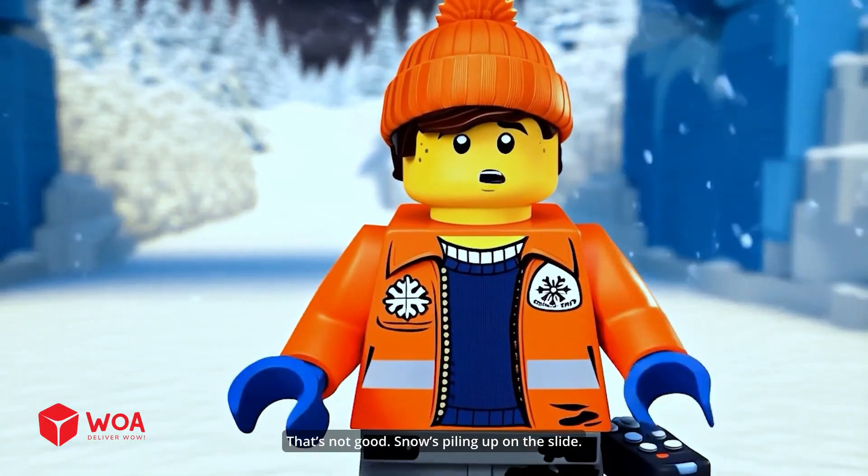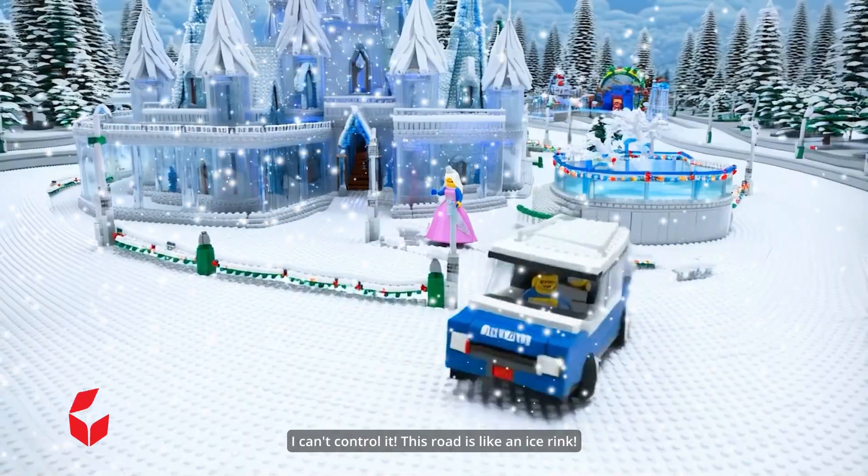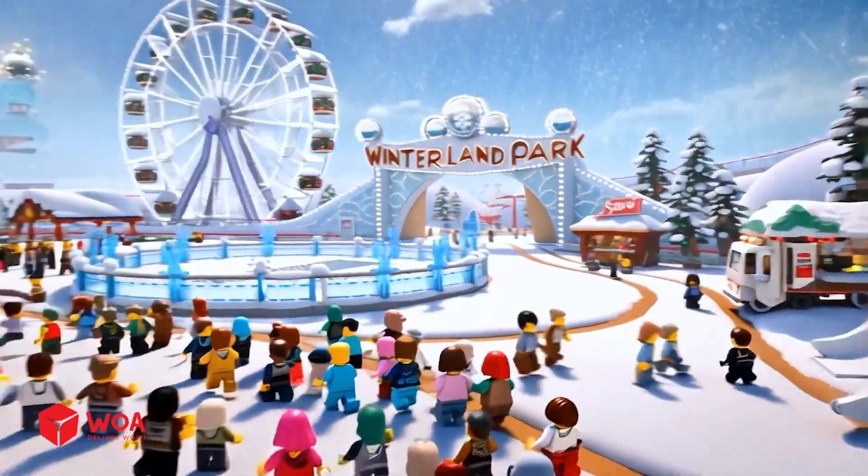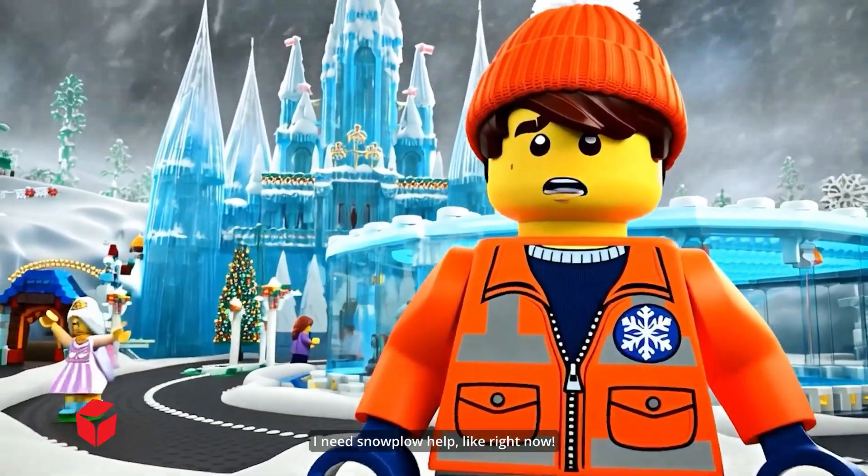That's not good. Snow is piling up on the slide. I can't control it. This road is like an ice rink. I need snowplow help, like right now.